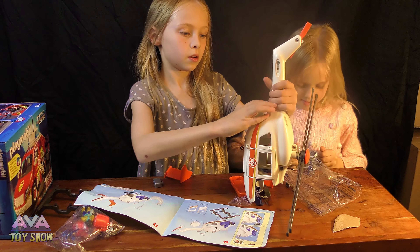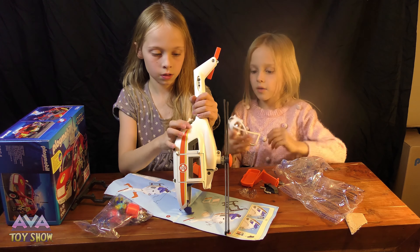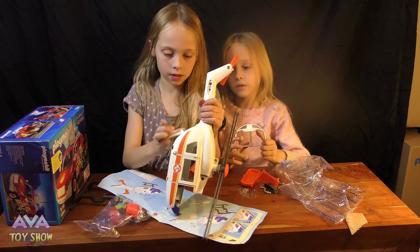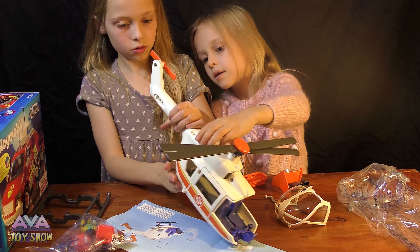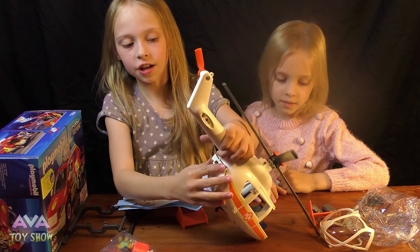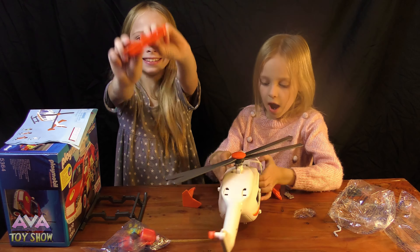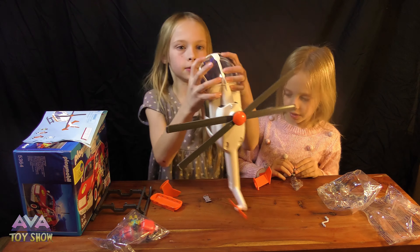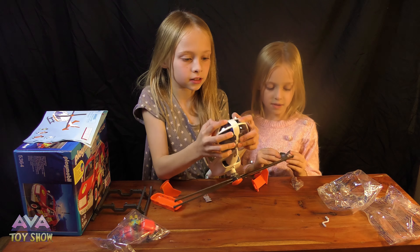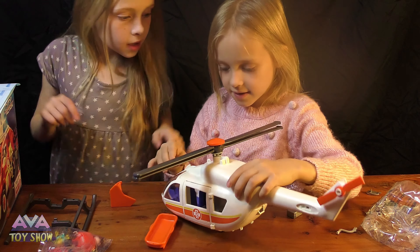So you put that there. Well, this is a screen thing — you put that at the front of the helicopter. It's probably a rescue helicopter. Can you do that one? Look, it's really good! I did it — it's a stretcher. It's a stretcher, it clicks in. Yeah, we did it!